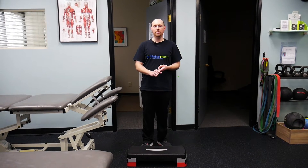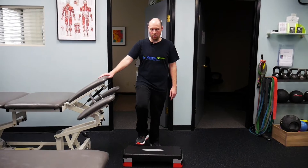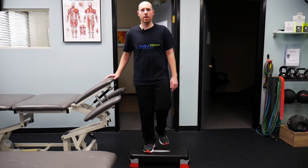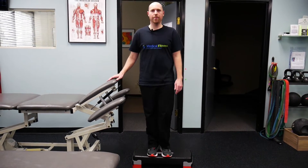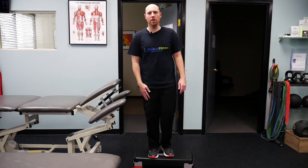Here we can use the table for assistance and work on stepping up and off of a step. This is good for improving our balance and working on our leg strength.